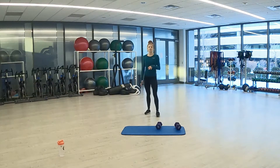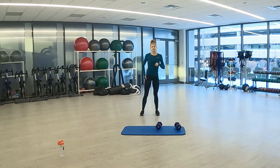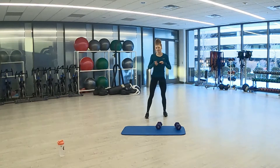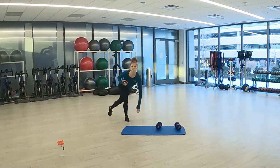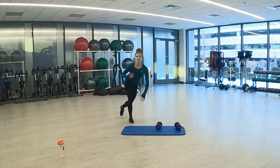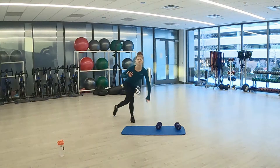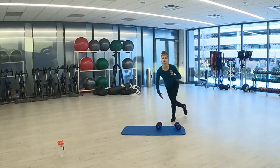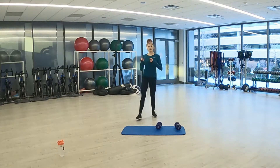Skaters — final exercise, and then the first round through is done. 3, 2, 1. And skaters. You can do steps or you can go side to side like I am. Keep that chest high, just pushing that leg back. 3, 2, 1. And first time through round 1 done.